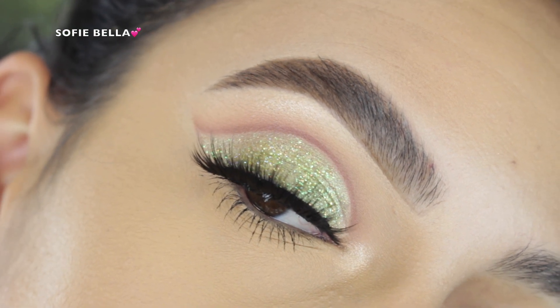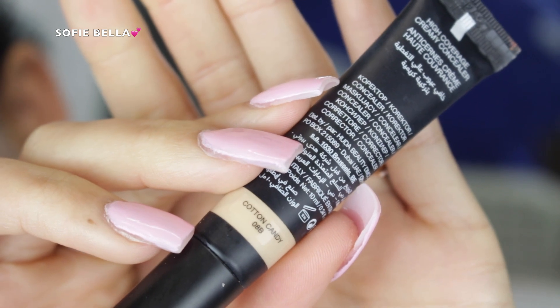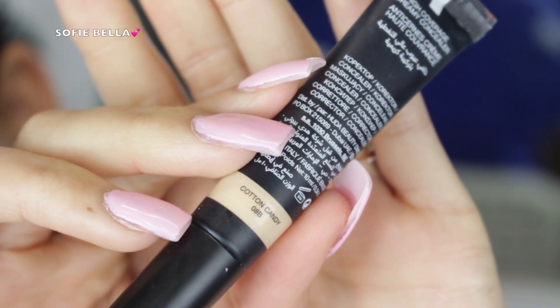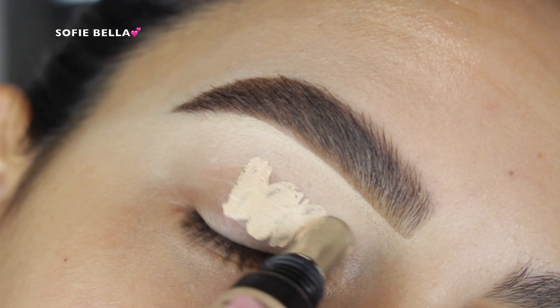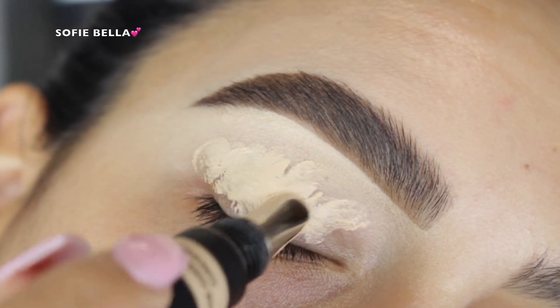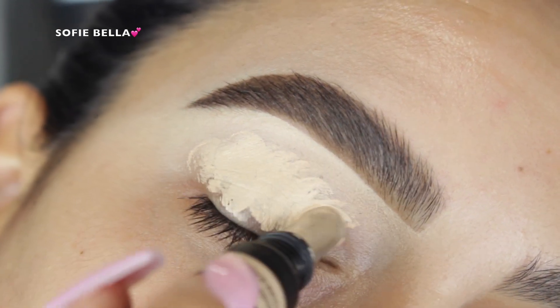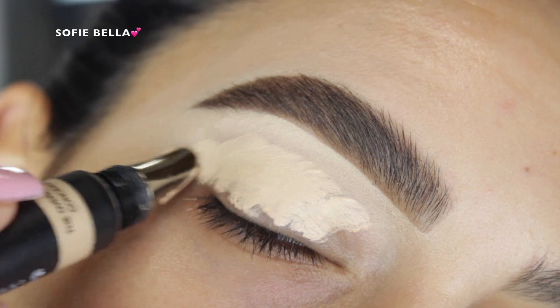The first thing that I did was grab my Huda Beauty Overachiever Concealer in the shade Cotton Candy. I like to use this concealer as an eyeshadow primer, so I just apply it all over my eyelid and blend it out with a damp beauty sponge, and then I always set everything in place with some translucent powder to make blending eyeshadows a little bit easier.